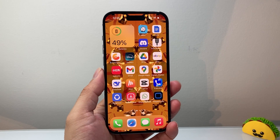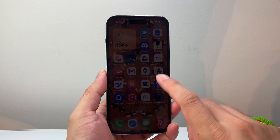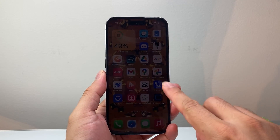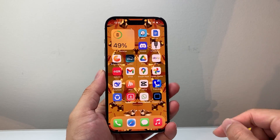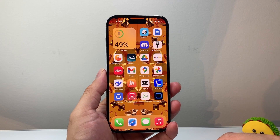Hey everyone, Tech Mementor here with a video for you guys. In today's video, I'm going to show you how to fix your iPhone touchscreen not responding to any touch. So let's say you're trying to touch and it's not opening the app, maybe the screen is frozen — you're going to follow a quick step to fix it.